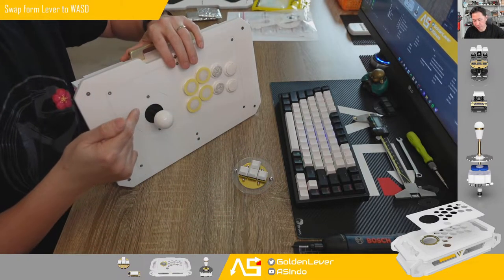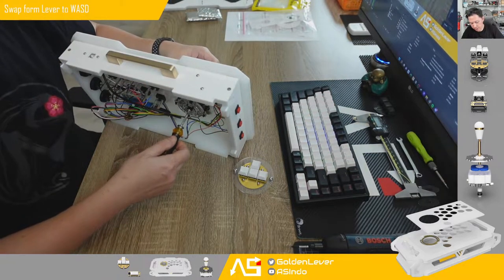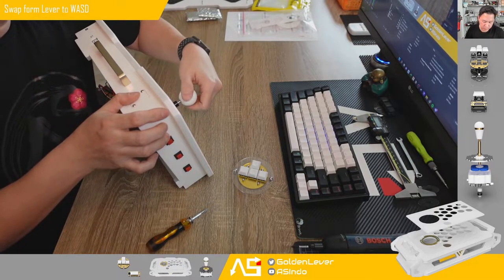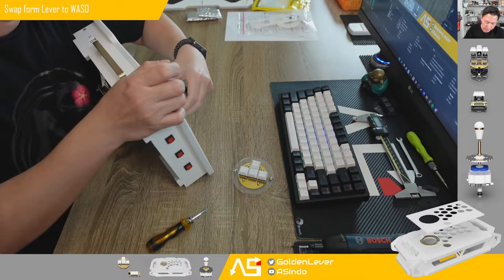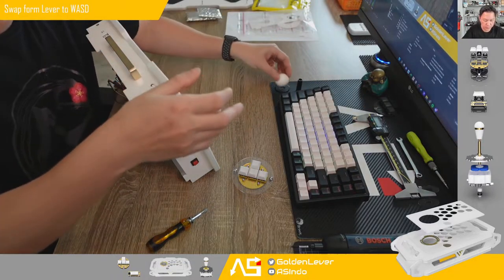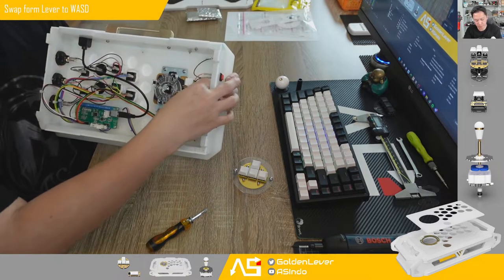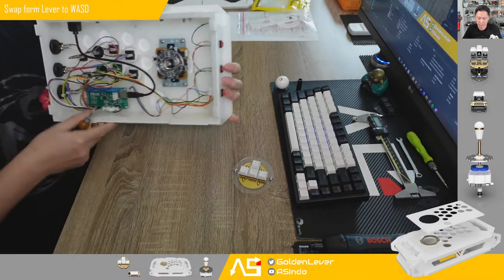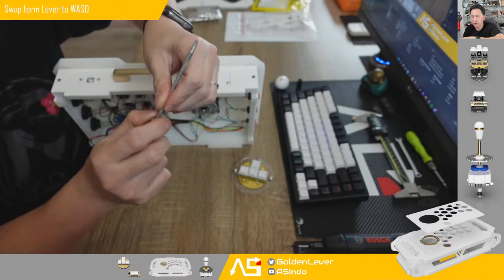First, you have to remove the lever, open the handle, the belt top soft cover, and the swagger — remove it. Then remove the connector and remove the screw using a Phillips head.